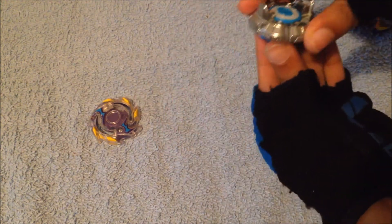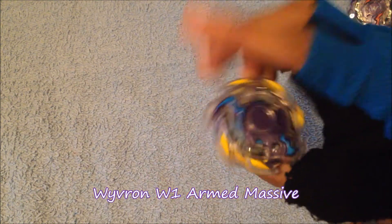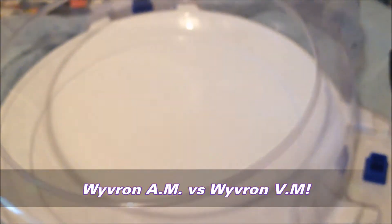Let's get this assembled. There's Vibron W2, and there's Vibron W1. Armed massive — let's go for a test battle, shall we? Vibron W1 versus Vibron W2. Let's get it started.